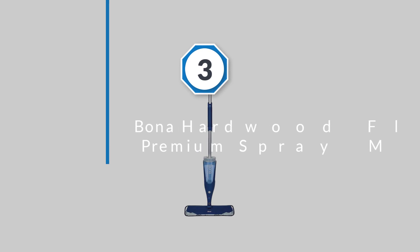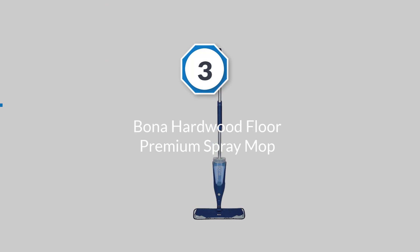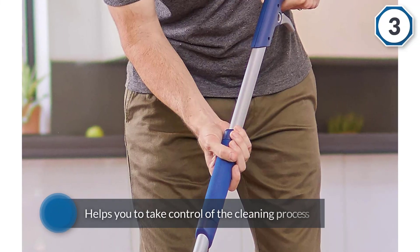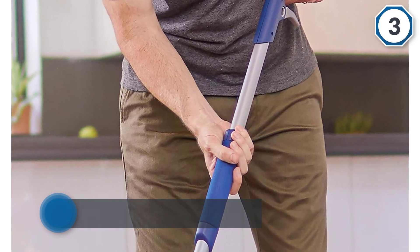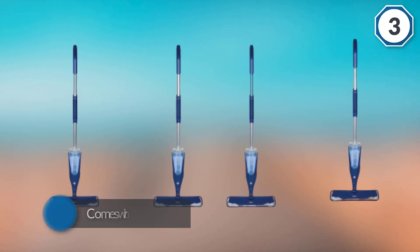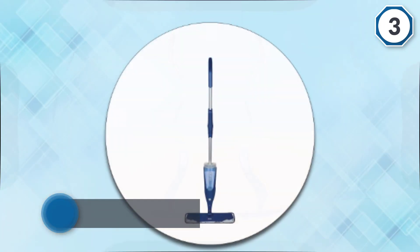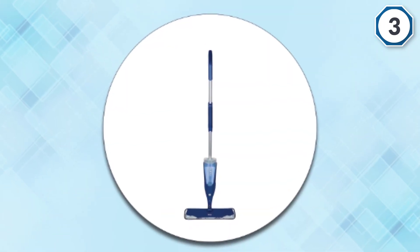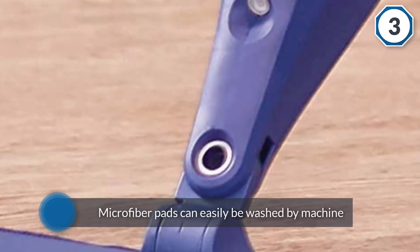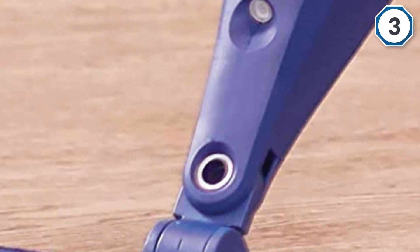Number three: Bona hardwood floor premium spray mop. The Bona spray mop contains all the features required to ensure you save your money and take control of the cleaning process within your home. It comes with microfiber pads that are easy to attach to the head of the spray mop. The microfiber pads can easily be washed by machine if you do not want to dispose of them. The mop is very absorbent and effective for cleaning — effortless, and can be tossed in a washing machine without getting damaged.